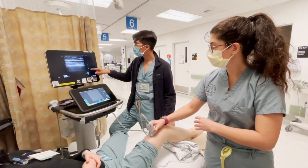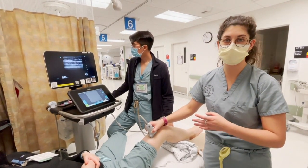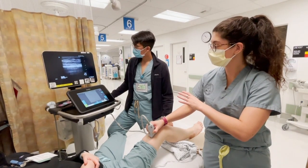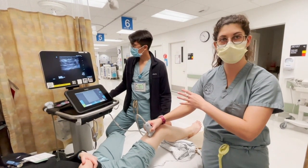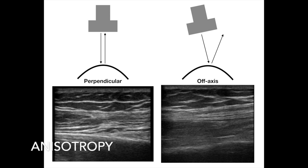Then we see the cortex of the bone. As we fan the probe back and forth, you can see how the bone exhibits anisotropy — it gets more sharp and in focus as you are more perpendicular to the bone, and more out of focus and fuzzy as you start to fan across it. When a sound wave hits an object in a perpendicular fashion, the echo comes back to the probe and you have a nice clear crisp image.